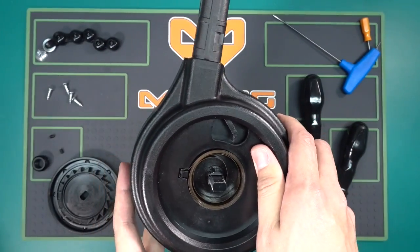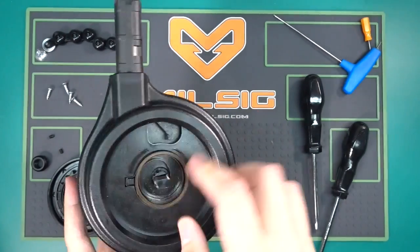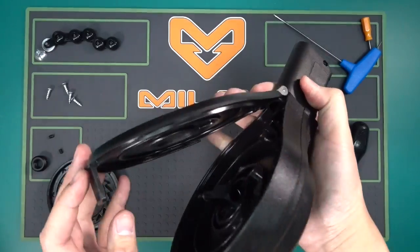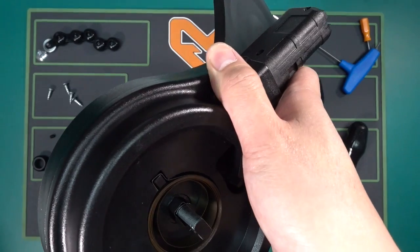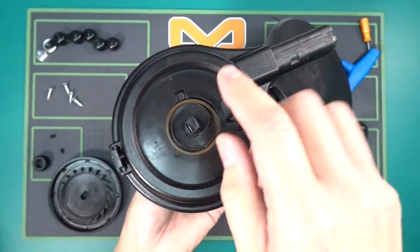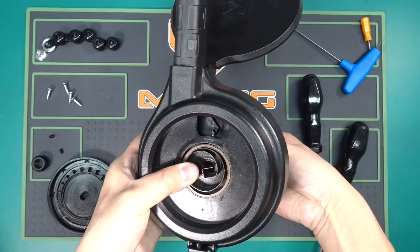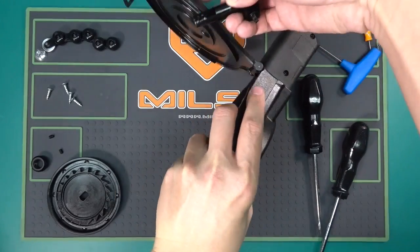Your drum mag body is in two pieces — two halves. You have the main drum body on the right side, and over here you have the feed channel plate. I'm going to turn it over and show you how to pop this right out. You basically lift up the spring and you can push the pivot arm right out. I just pushed it all the way in and set it to the side.